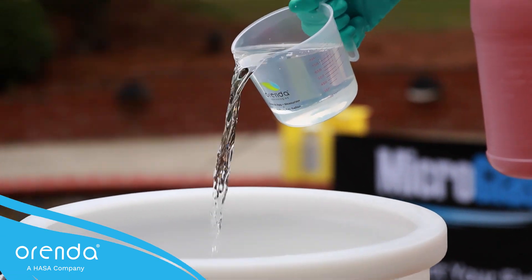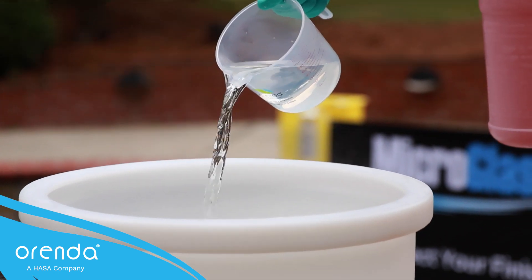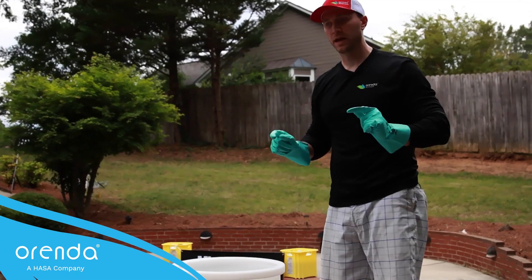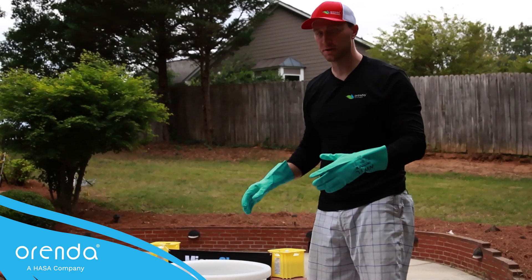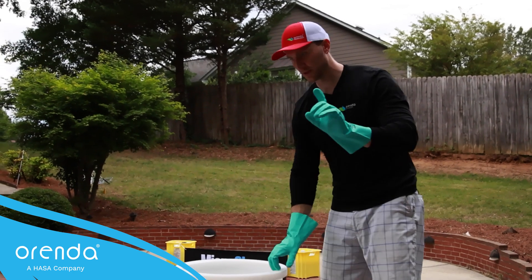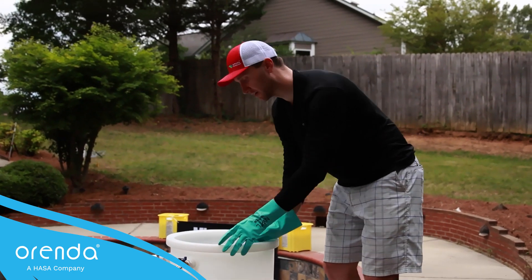Hold your breath — now we're going to add this acid in through the measuring cup. So now that I've got my 100 pounds of calcium and all the acid and SC-1000 in here, all we need to do is stir and get it to dissolve. We're not ready to fill the pool until it's clear — we need to be able to see the bottom of the barrel. This is a common mistake: people just turn on the water; you've got to get it clear enough to see the bottom.